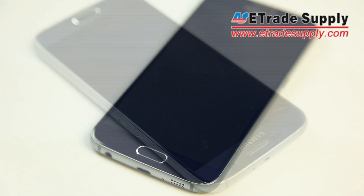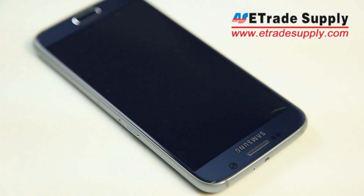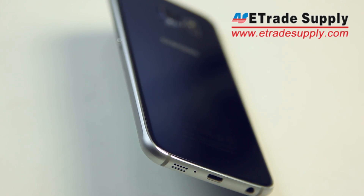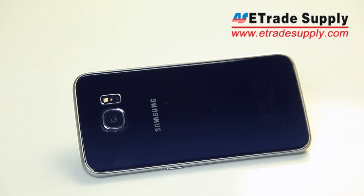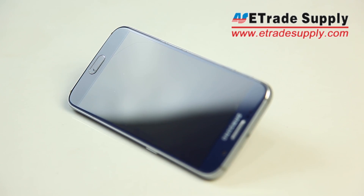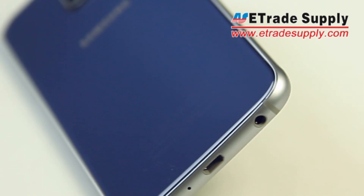Hey YouTube, thanks for tuning in. We have a special treat for you today — we're going to be disassembling the new, at the time of this video, unreleased Galaxy S6. You'll notice that we already broke the display when we tried to take it apart the first time, so we won't be able to show you the device on. If you have any questions, feel free to ask in the comments below.